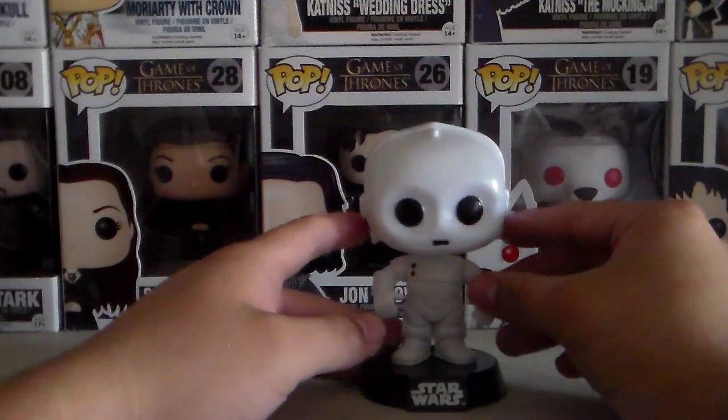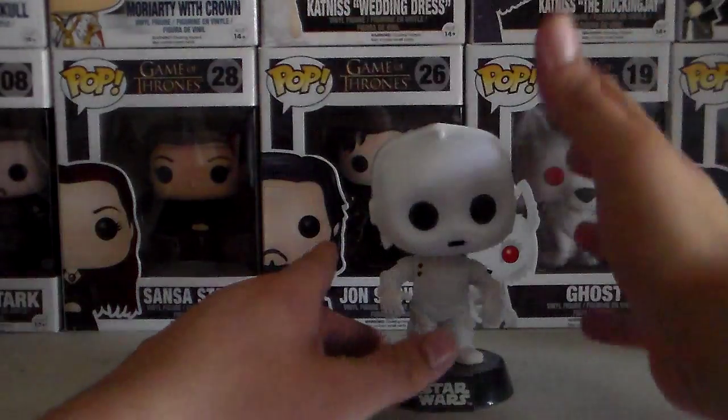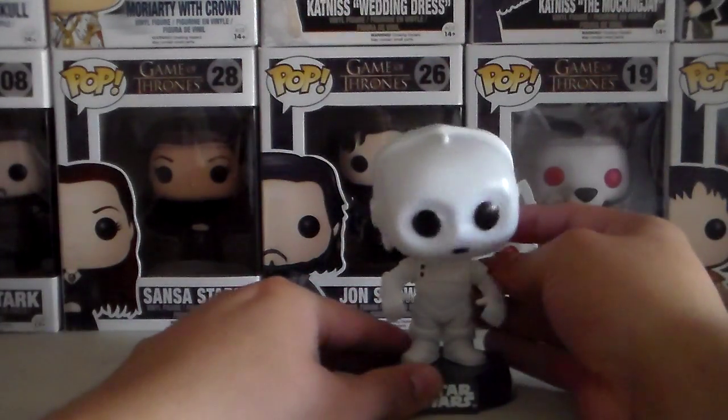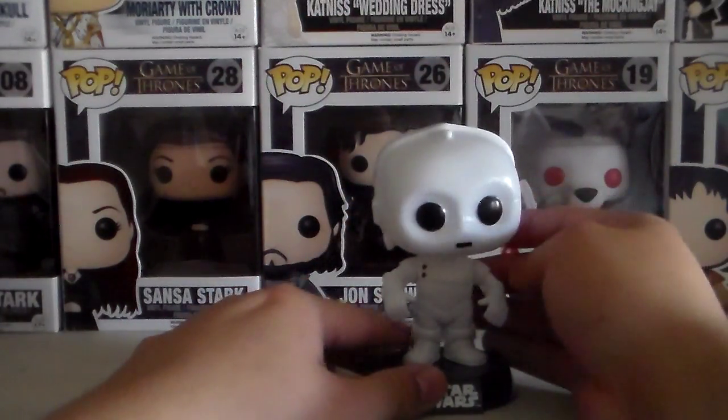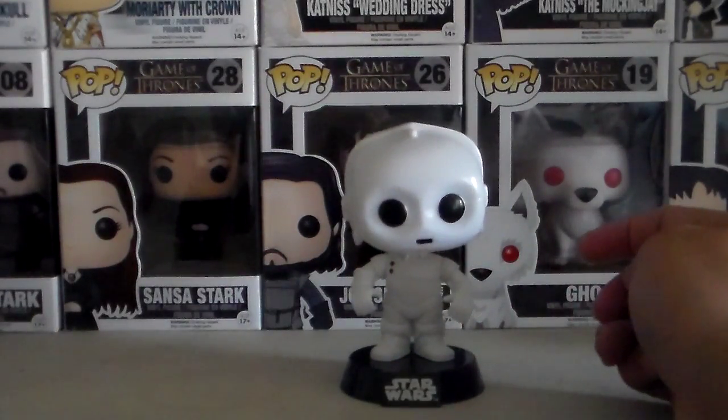And the Empire attacks the base, the base gets damaged, and in the process K-3PO gets destroyed. So that's pretty much a real quick story about K-3PO.